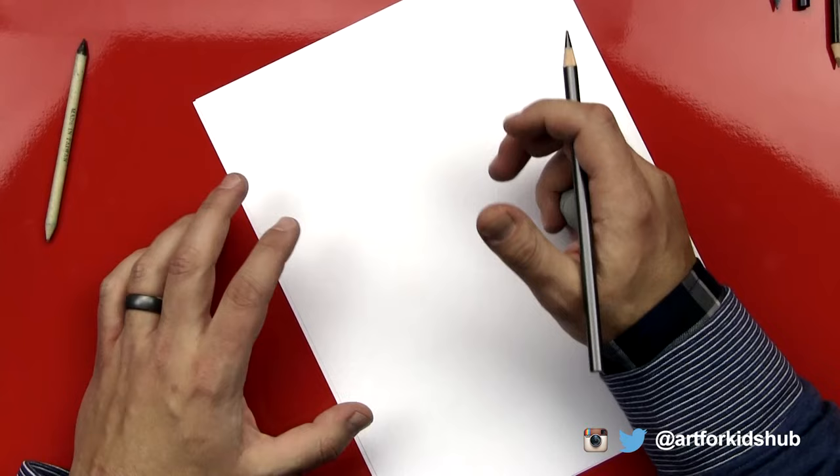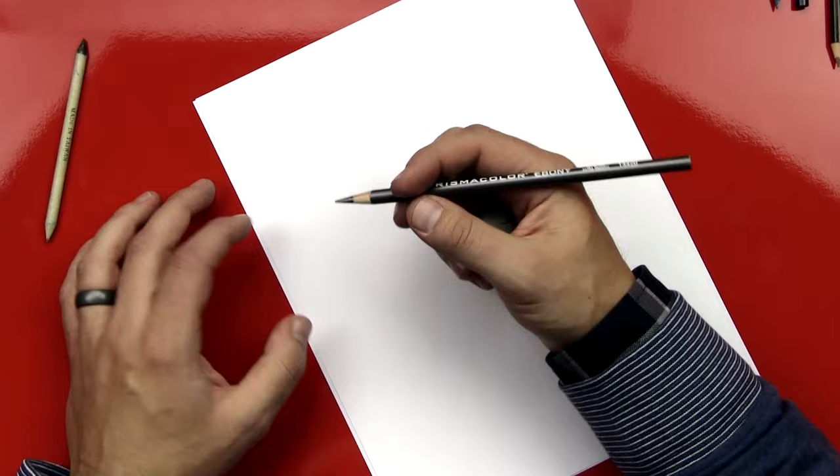Hey art friends, it's me Rob from art4kidshub.com. Today I don't have my kids with me because I'm going to be doing another speed drawing. Last time I did an owl, today I'm going to be doing a wolf.